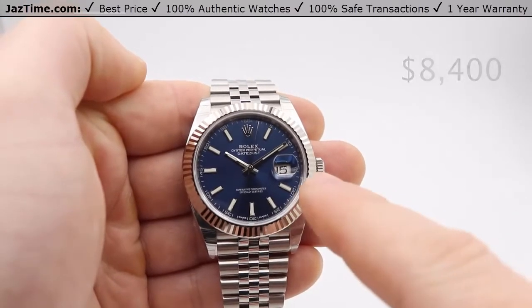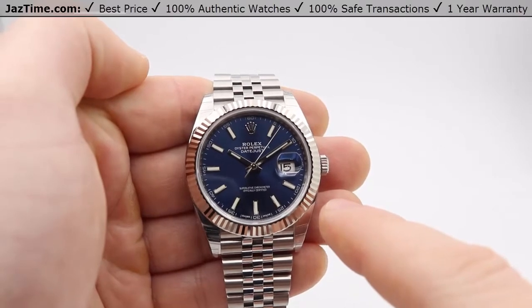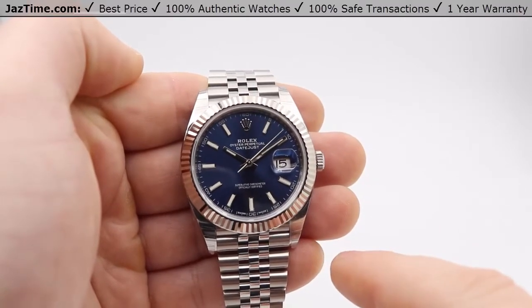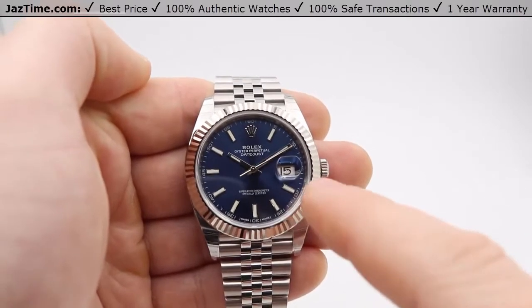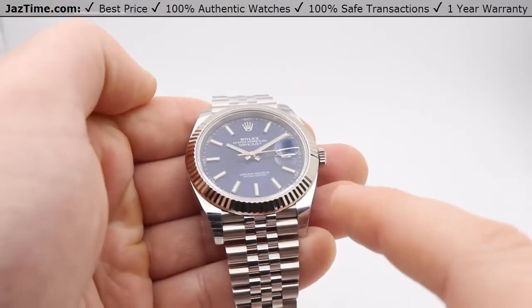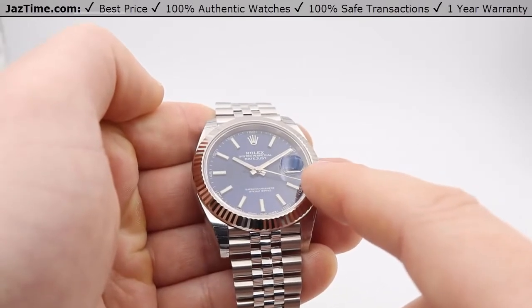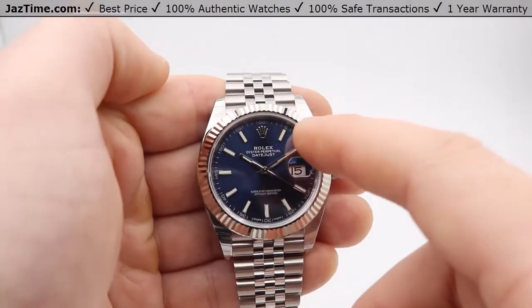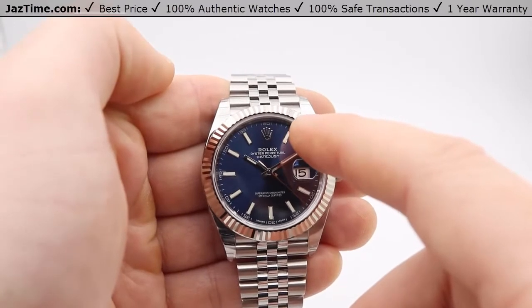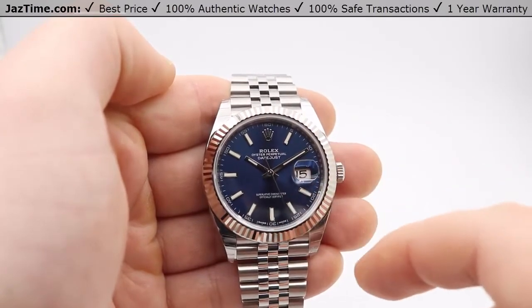As for the dial, it's blue with index hour markers. The index hour markers are luminescent, meaning that they glow in the dark for up to eight hours. The hands are white gold and they are luminous as well. Over the three o'clock position, you have a date with a cyclops, which magnifies the date for you. At the 12 o'clock position, you have a crown insignia and right below that it says Rolex Oyster Perpetual Datejust.